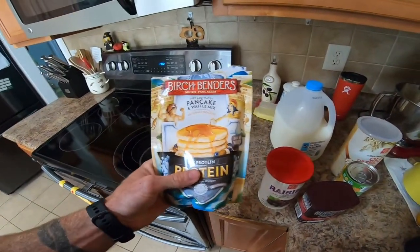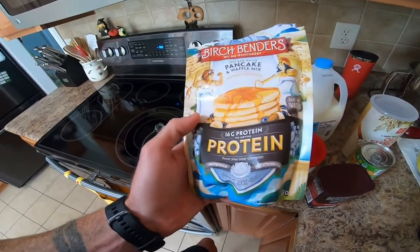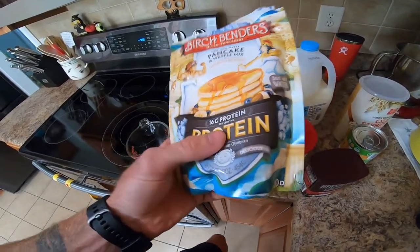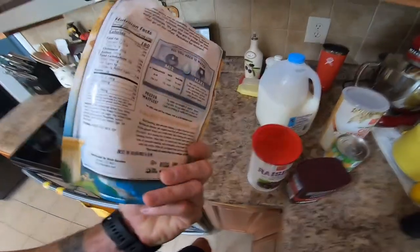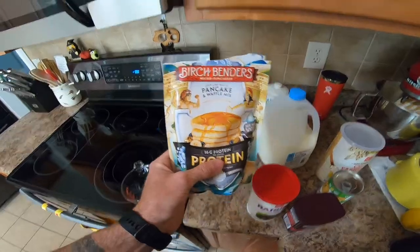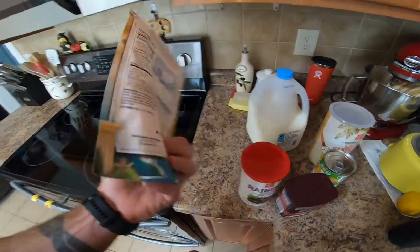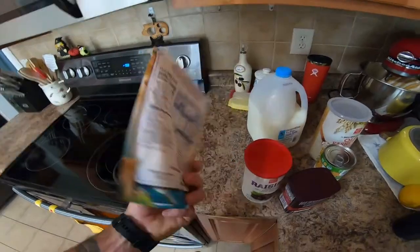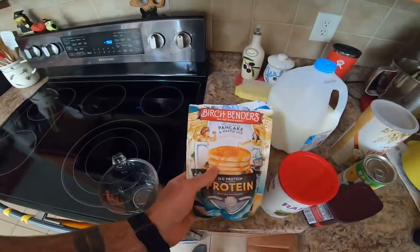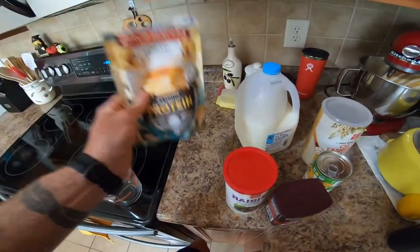This is the kind of waffle slash pancake mix that I like to use. There's a lot of protein mixes out there but this to me just tastes the best and it has the best ingredients I've been able to find so far. It's Birchbender's — the regular 16 gram protein mix. It tastes really good, mixes really well, and it actually comes out like actual waffles or actual pancakes. Some of the mixes out there don't come out tasting that way, so this is pretty good stuff. You can get this on Amazon — I'll drop the link at the bottom.